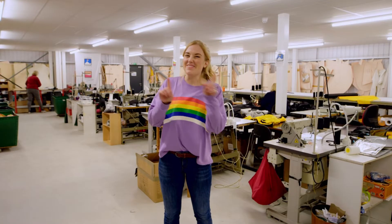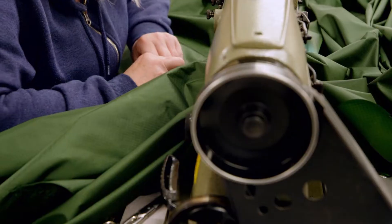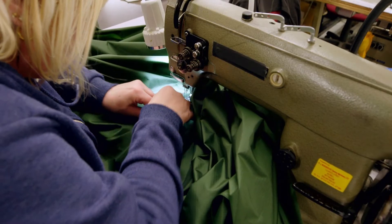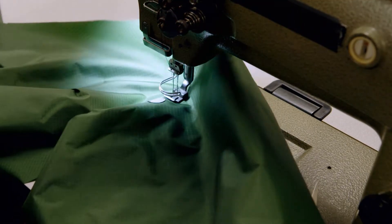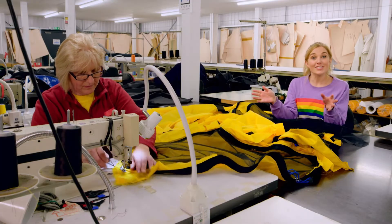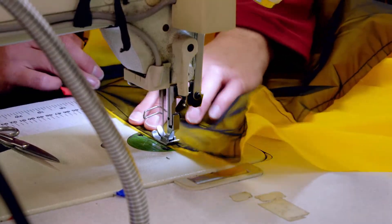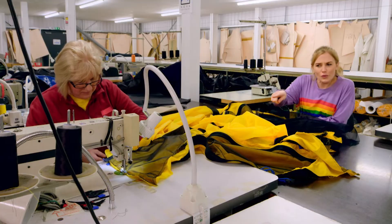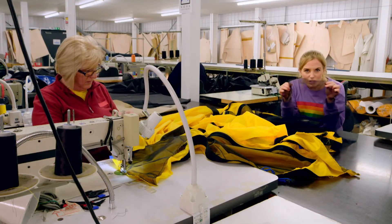Now it's time for the nylon tent pieces to be sewn into a tent at the sewing machines. First, the green flysheet is sewn. Where two pieces of material are stitched together, we call it a seam. Once the flysheet is finished, Dawn stitches the inner sheet together. The inner sheet is yellow, and this part of the inner sheet is the door. The door is being stitched together with a material called mesh.